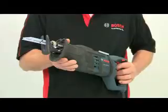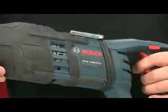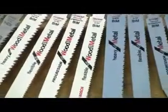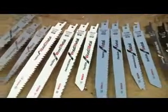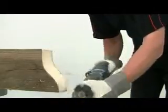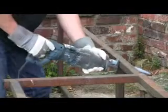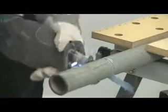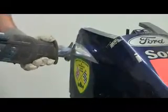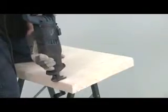This is the Bosch GSA 1300 PCE Professional Sabre Saw. These are often referred to as reciprocating saws, or just as recip saws. Using blades from the huge range produced by Bosch, it can be used to cut a wide variety of different materials, including wood, panels, sheet and ferrous metals, pipes, plastics and fiberglass, building products including blocks and bricks, polystyrene and much more.